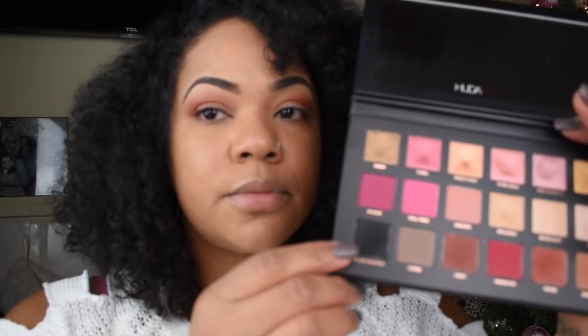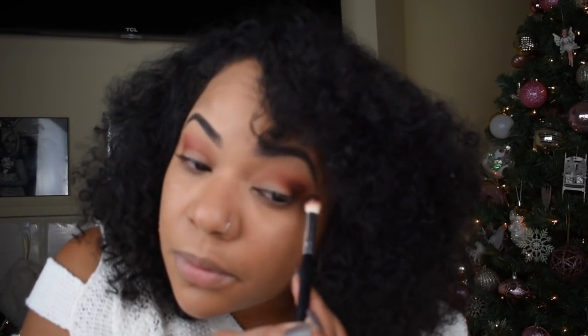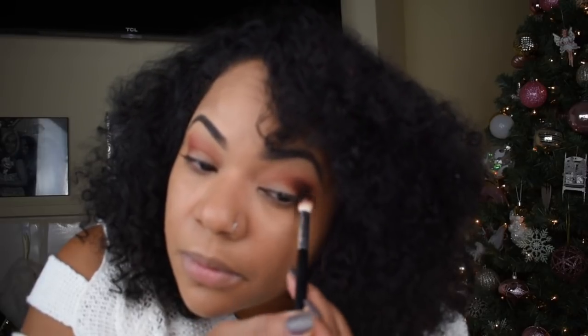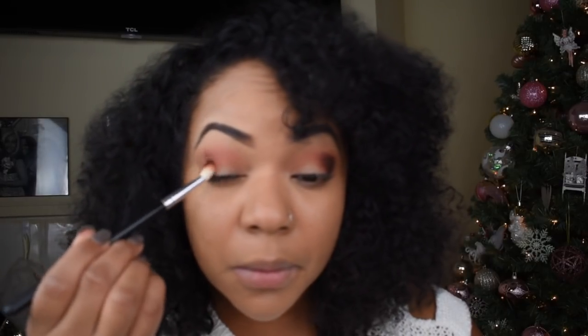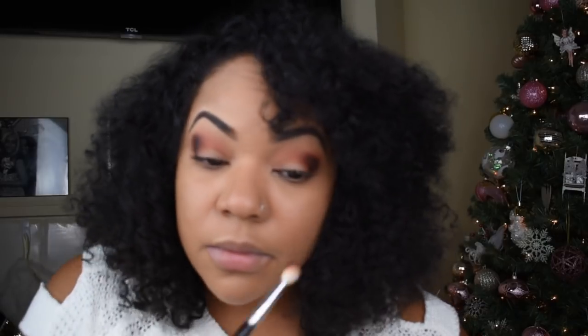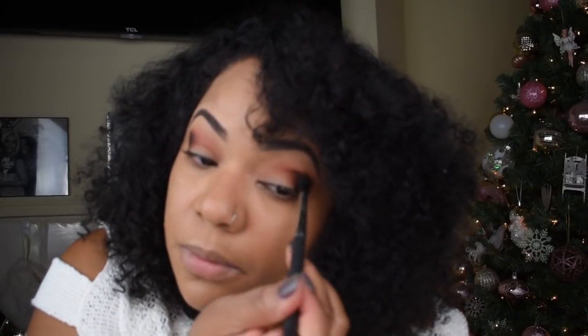The next color we're going to use is the black truffle color, and this is to smoke out the eye. We're going to keep with the same fluffy tapered brush and once again focus on the outer corner of the eye. Wow, that is dark — the color is so pretty and it's really pigmented, so I'm really happy with the payout. Once we have all of the color deposited into the outer corner, we're going to go in with a fluffy brush and blend, blend, blend.